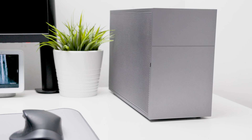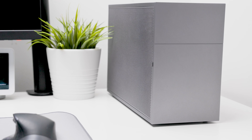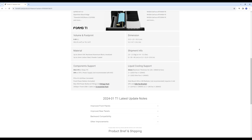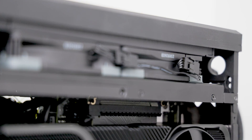Hello, my name is Chris and today we'll be going over a few good fan setups for your FormD T1. The FormD T1 is a 9.95 liter ITX case from FormD Works. This case is super compact and versatile as it has the ability to fit up to a 240 millimeter radiator.